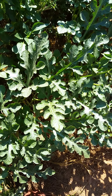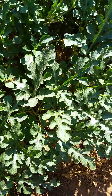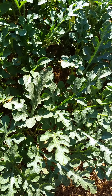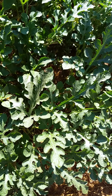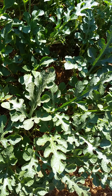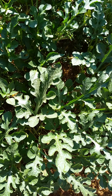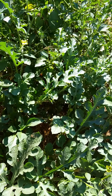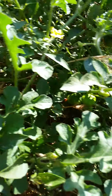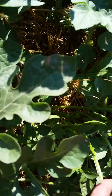Hey, welcome to my first video! We're looking at my watermelon because you can't start a channel called 'Cage the Watermelon' without looking at a watermelon plant. I'm going to post a bunch of random stuff about my garden and random things. In the back is the watermelon plant, which has no watermelons on it unfortunately — it's just a baby still.